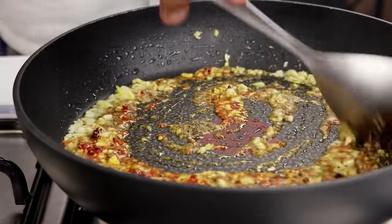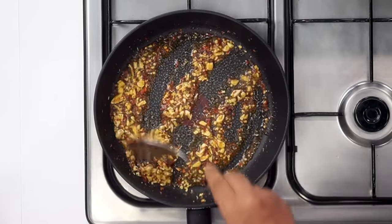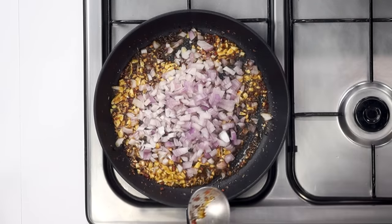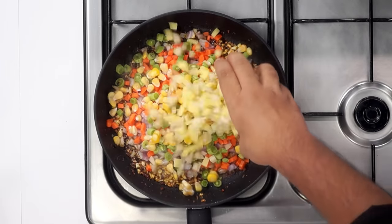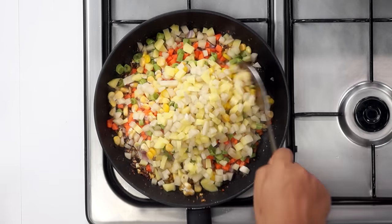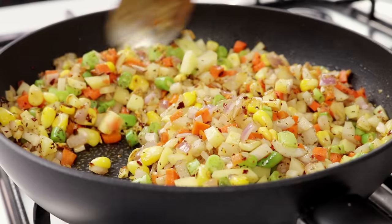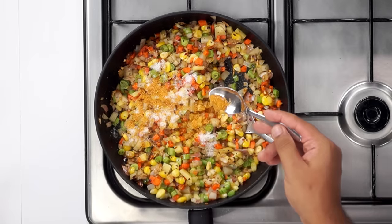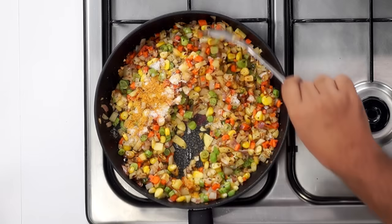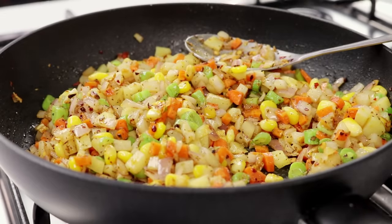Back to the pan — you can notice how the garlic and herbs have started releasing their flavors already. We will add in the veggies right now. You can use vegetables of your choice. Today I am using onions, a little bit of carrots, some French beans, a little bit of corn, and about 2 potatoes. We will stir-fry the vegetables for about 3–4 minutes on high heat. The vegetables look good. Now I will add salt and yellow chili powder — you can also use black pepper or red chili powder. Give it a mix and you will notice how the vegetables start to release a lot of moisture.